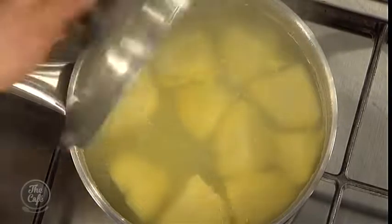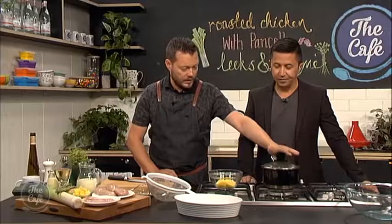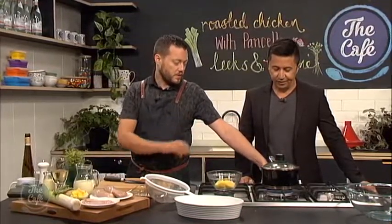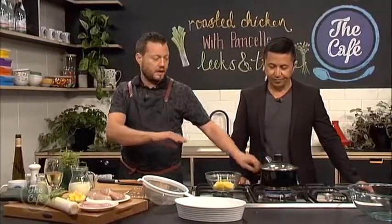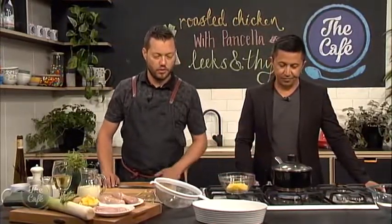So we've got the potatoes on first — they're just cooking now. Agria potatoes. I peeled them and cut them into nice thick chunks. Not too small — if you do them really small, you're going to get a lot of water retention in the potato. You don't want that. So lightly salted water — bring it to the boil, turn it down, simmer it, and then just when they're nice and soft we're going to drain them off.